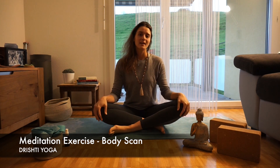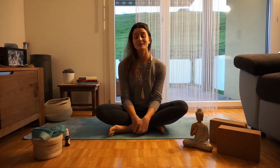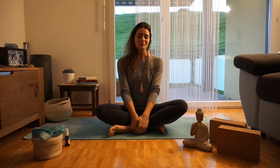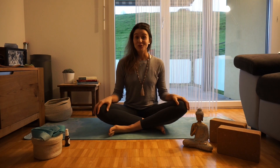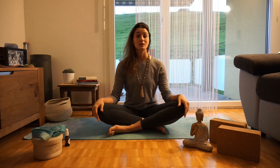Hi guys, welcome again to my channel. Today we are going to do a meditation exercise called Body Scan. It's a very easy exercise that you can do before practicing yoga or maybe even before doing another meditation session. It's just about being aware of how our body is feeling today and being very focused on the feelings and emotions that we are experiencing. I hope you enjoy it. It's a great tool to be more self-aware and maybe to decide if you want to change anything after this practice on your body.